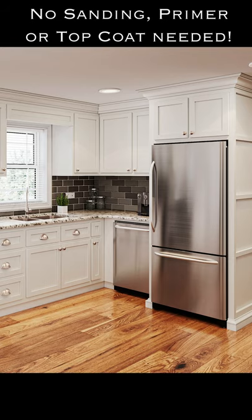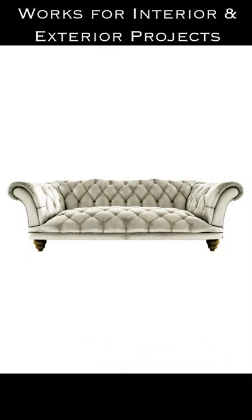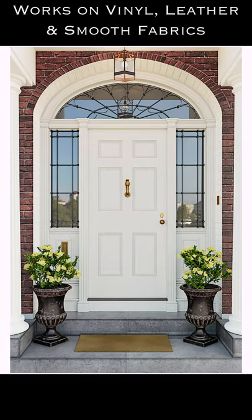for sanding, priming, or sealing. All-in-One Paint has a built-in exterior grade sealer, making it a perfect choice for painting hard-wearing surfaces such as cabinets, furniture, and even exterior projects like your front door, shutters, and more.